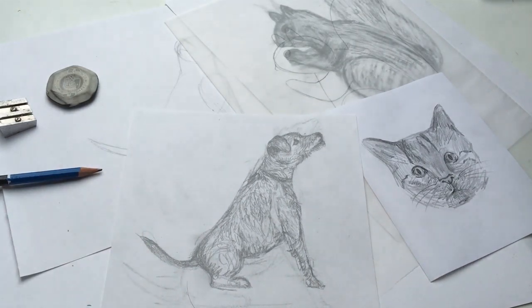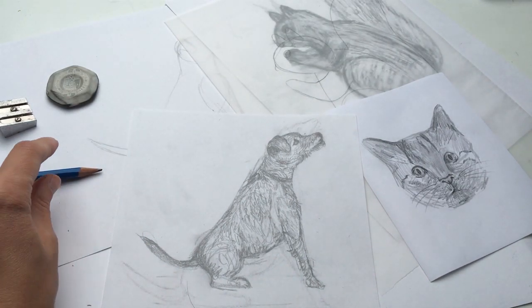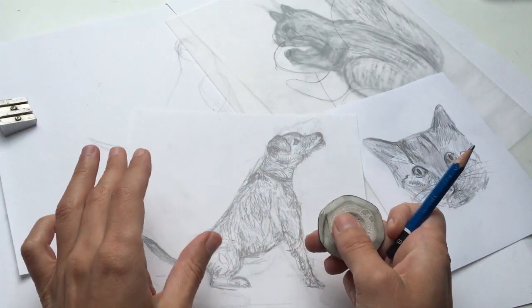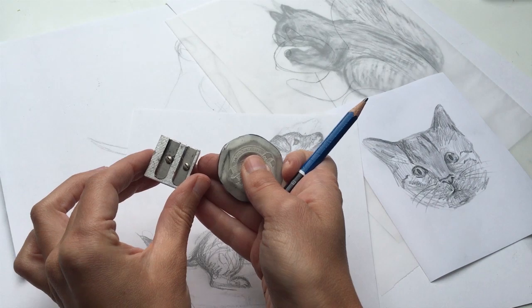So what do you need to start drawing animals? You'll need a pencil, a rubber is very handy, some paper, and a sharpener will come in useful too.